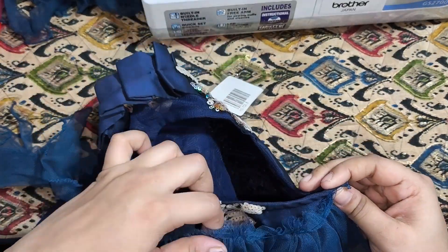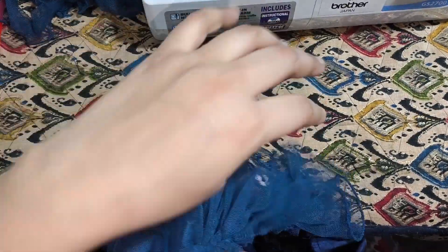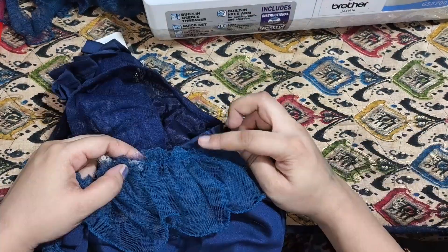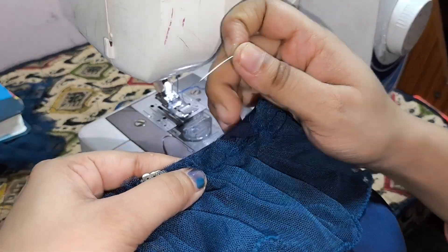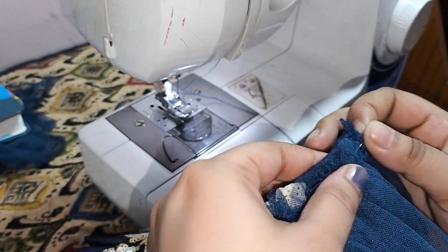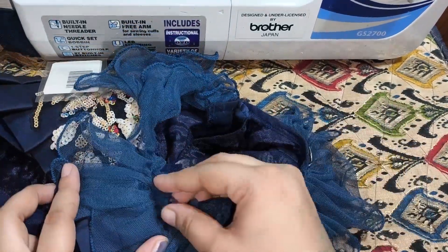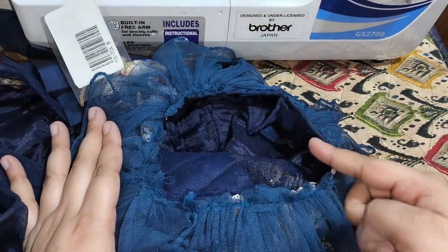I will attach it to the pin so that it will be a good finish. Then I will attach it to the pin, and I will remove this pin in the last one.